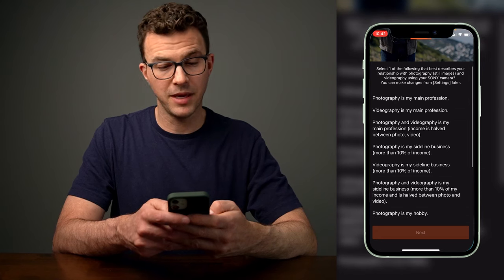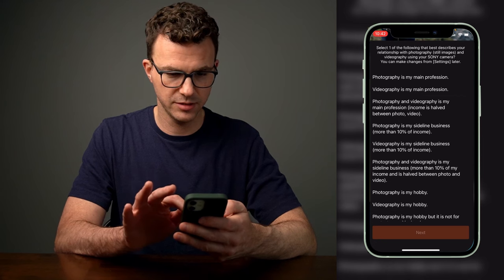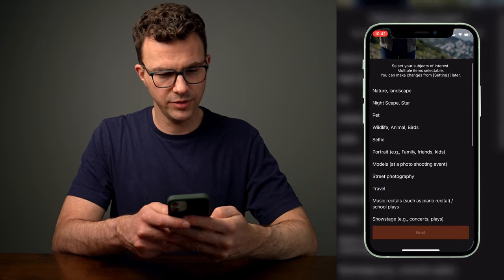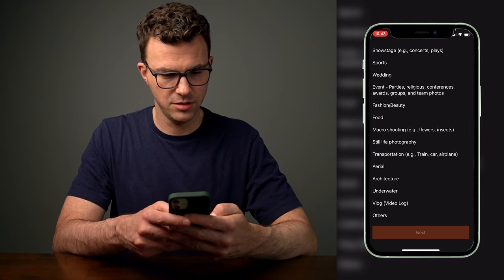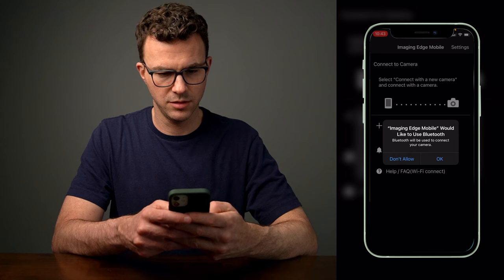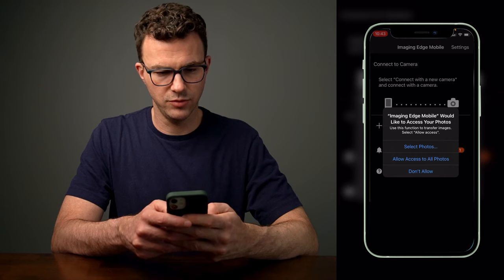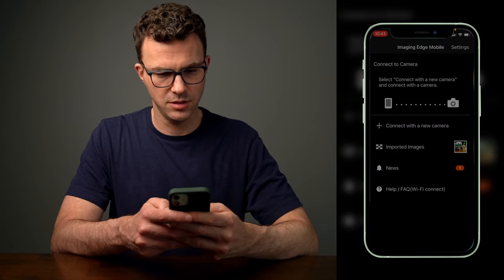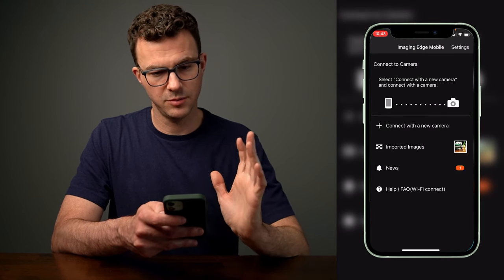Photography is my main profession. Videography is my main profession. I do other stuff sometimes. How about videography is my sideline business, more than 10% of income. And what do I like? Selfie, sports, weddings, events, fashion, beauty. No macro shooting. Sure. I would like to use your Bluetooth. Wants to view access to photos. I hate notifications — no. Where I am right now while using the app. And now it's time to connect the camera.